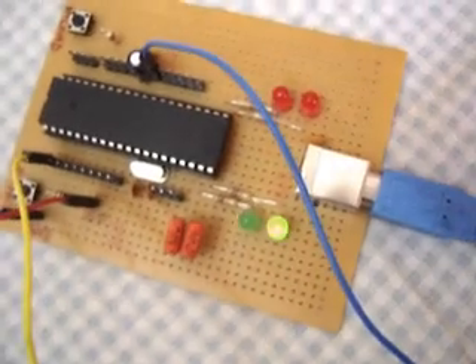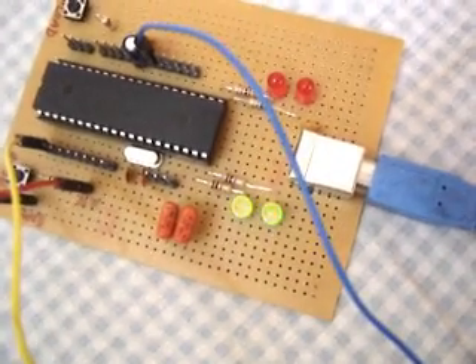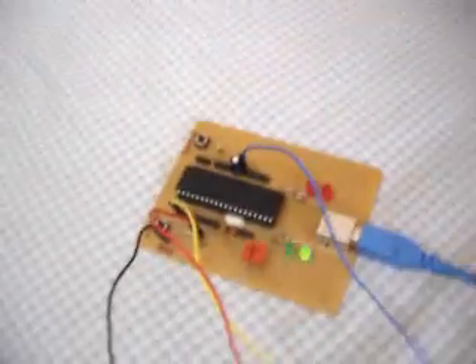These green LEDs are telling me that the board is connected to my laptop and I'll configure it. I can use this program over here, which I've written in C#, to turn on the LEDs on the board.